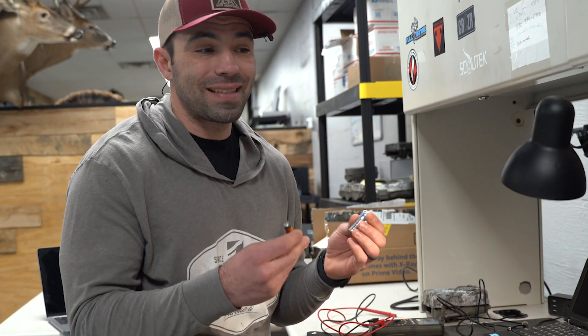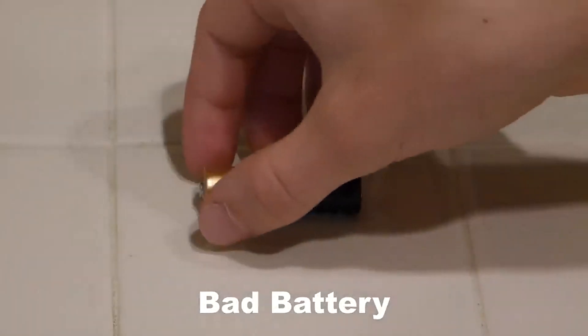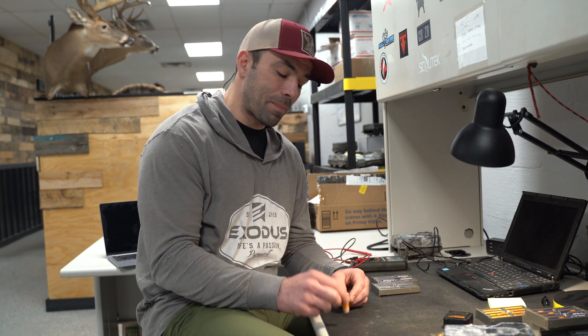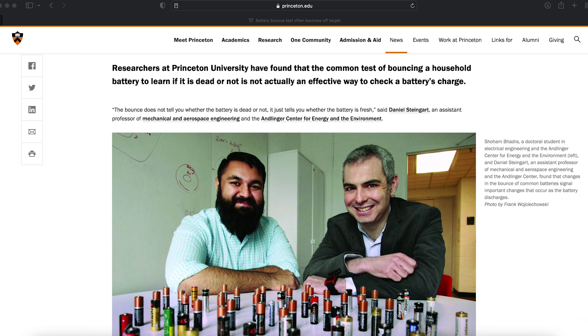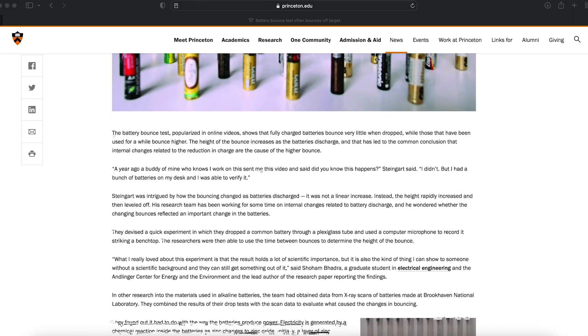We found that the entire test is basically bogus. The claim is that you hold an alkaline double-A about an inch off a hard surface, and if you drop it and the battery does not bounce, the battery is good. If it bounces and tips over, the battery is bad. We felt that was intriguing, but after further research we actually found a Princeton University article and study where they went into detail and proved that test to be bogus. There's a link in the description below — it's pretty complicated, but the important thing to note is you can't bounce test alkaline batteries.